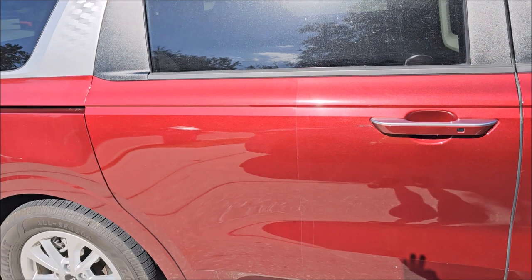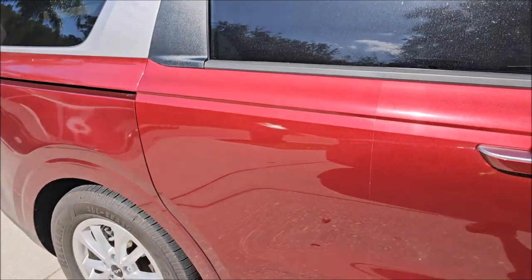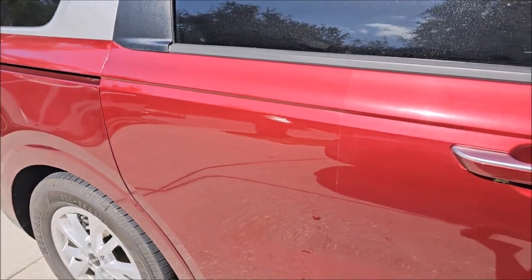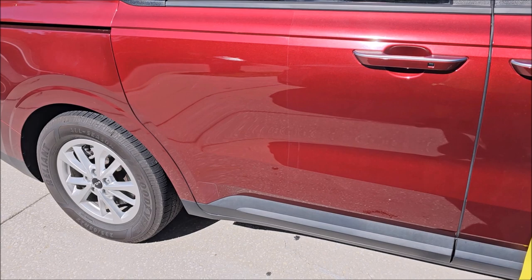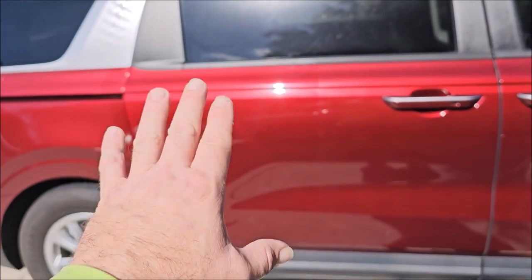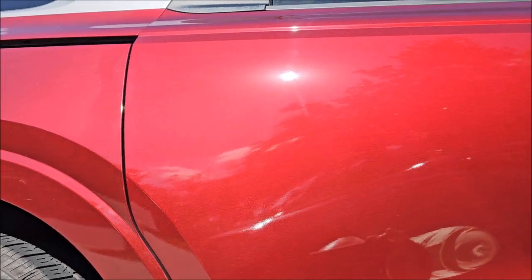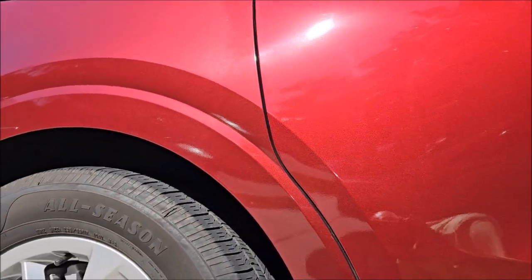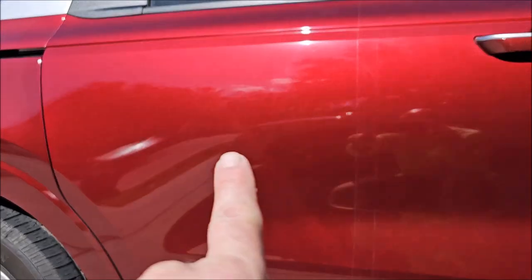But the benefit to it is it doesn't just fill — because most polishes will fill, especially if you're not doing your alcohol wipes between section passes to inspect your correction, which is what you absolutely should be doing if you're doing traditional correction. Where I'm at is this spot that I just polished looks absolutely amazing, and it is pretty much defect-free. If you look, you can see some very minor stuff left, but not a lot. But you can see the intense clarity between the two.